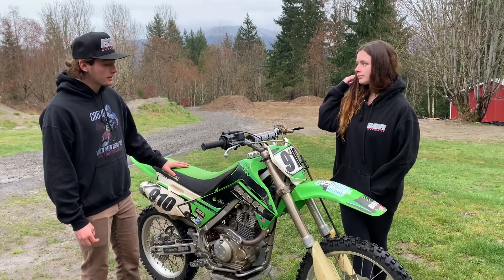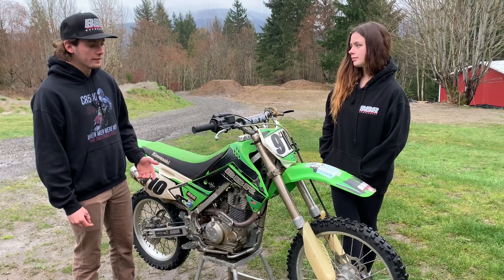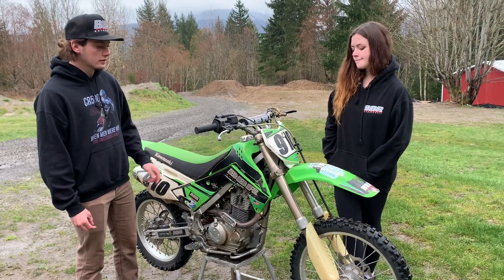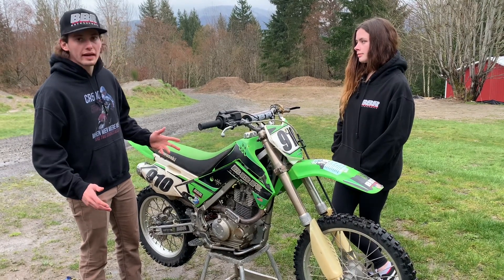Stock these things come with a pretty good motor. BBR does make a 170 kit and a cam, and that gives it some more bottom end, which makes it good for trails, lugging around. You can moto it a little more and it pretty much just opens it up and makes it a little more rideable.